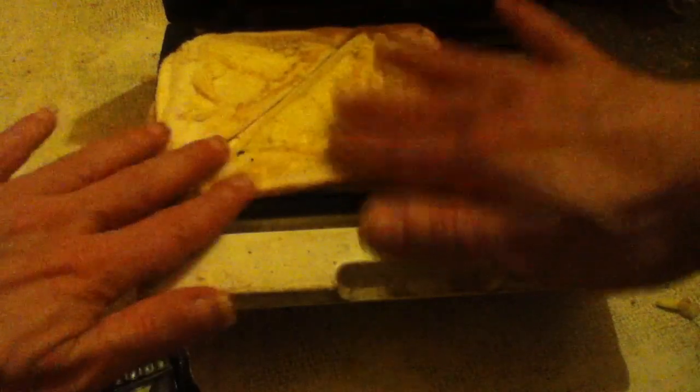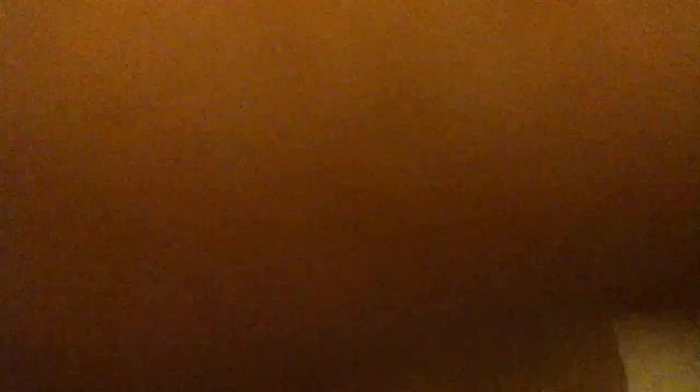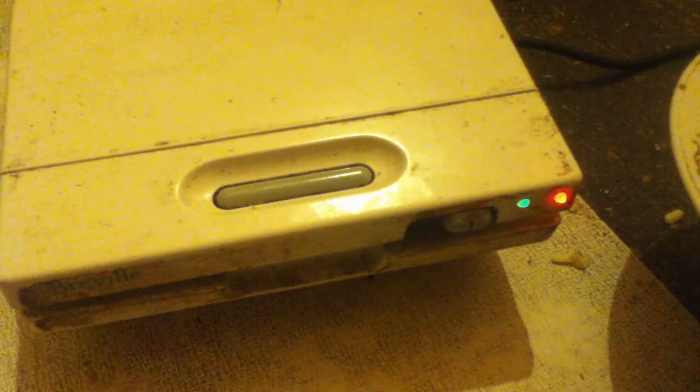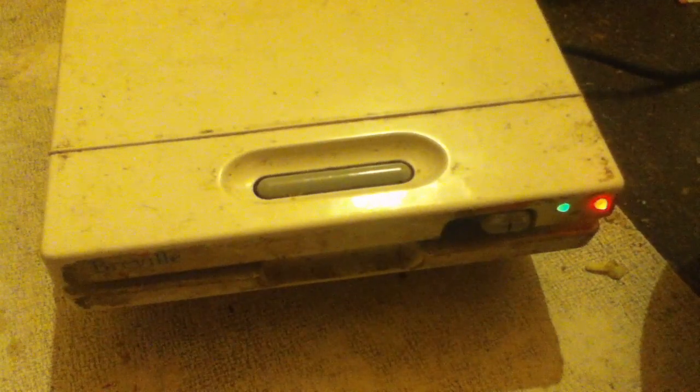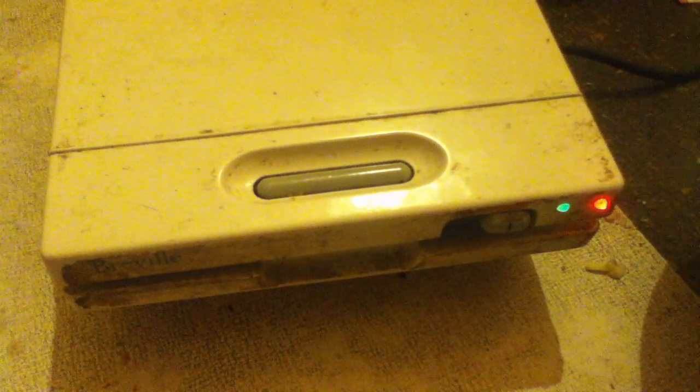You get the idea of what it's going to be like, and I'm trying to put it back as best I can before I close the lid. I shouldn't have done this, but you get the idea. It's annoying because I wanted to show people how to actually do it. You'll notice the green light is still on, but sometimes the green light will go off. I've shown people how to deal with it if you make a mistake. It tells you to leave it for about two or three minutes.